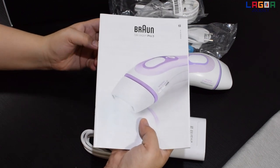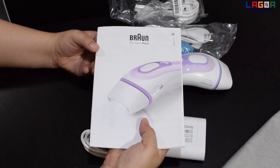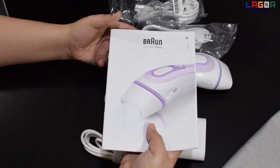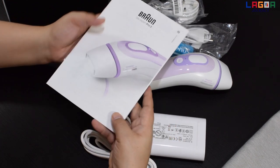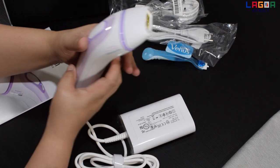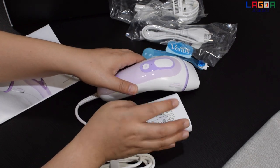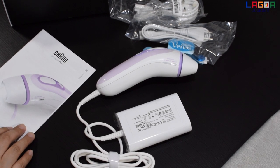Ito try ko yan, tapos i-update ko kung okay ba syang gamitin, kung masakit ba, or nag-work ba sya sa skin ko talaga. Pero as per dun sa review, mag-work to dun sa type ng skin ko. At saka safe syang gamitin kasi nga FDA approved to. Sa next vlog ko, i-update ko kayo kung anong feedback talaga dito sa items na to — kung okay ba sya, masakit ba sya, or maganda ba sya.